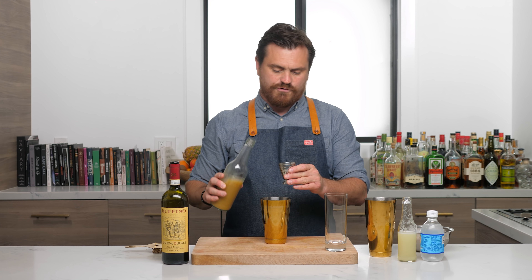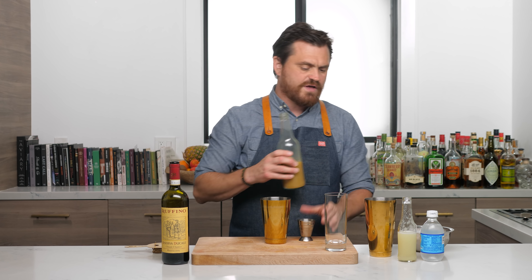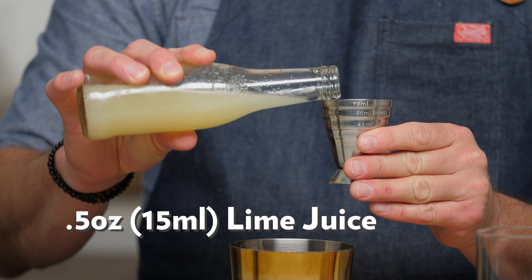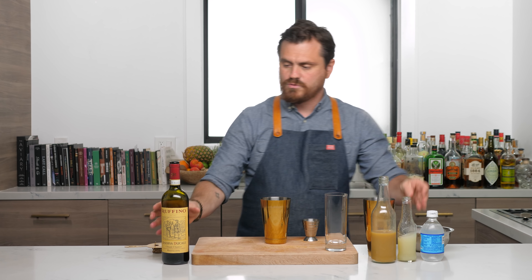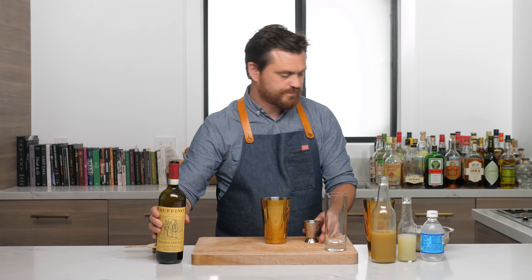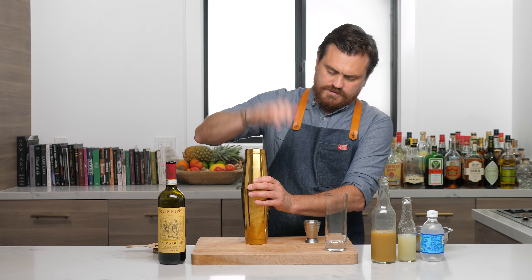First thing we're gonna do is take our fresh ginger syrup and do three quarters of an ounce. If you do not know how to make ginger syrup, just click the link above and go to our tutorial on it — it's pretty easy the way that we do it. Then we're gonna do half an ounce of lime juice. And then we're gonna do two ounces of our wine. We're using Chianti today. Then we're gonna add some ice into our big tin and our cocktail, like so.